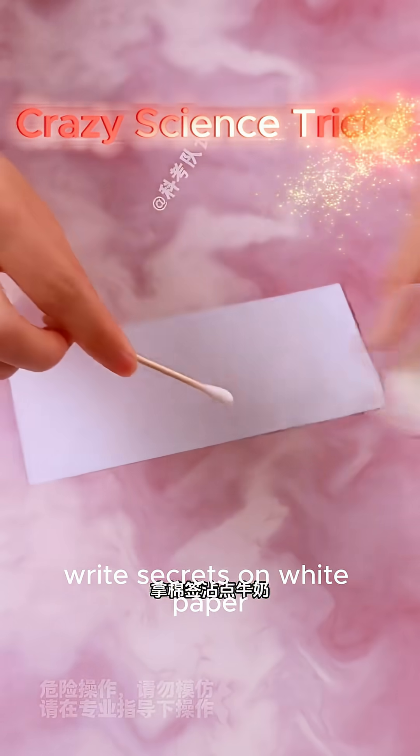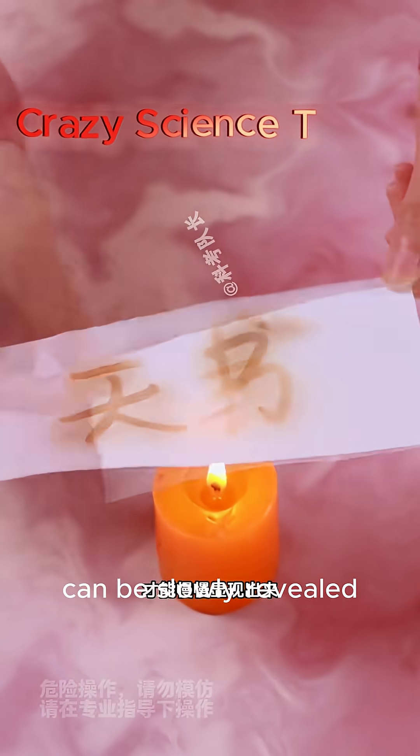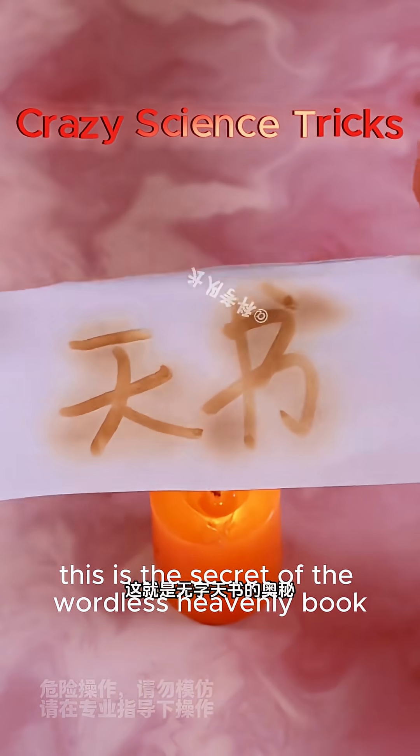Dip a cotton swab in some milk and write secrets on white paper. The writing on it must be heated, and it can be slowly revealed. This is the secret of the wordless heavenly book.